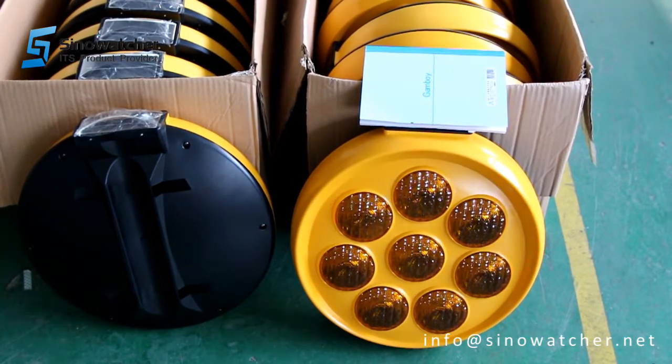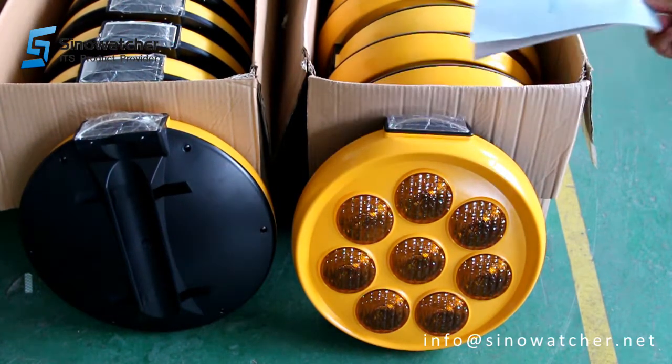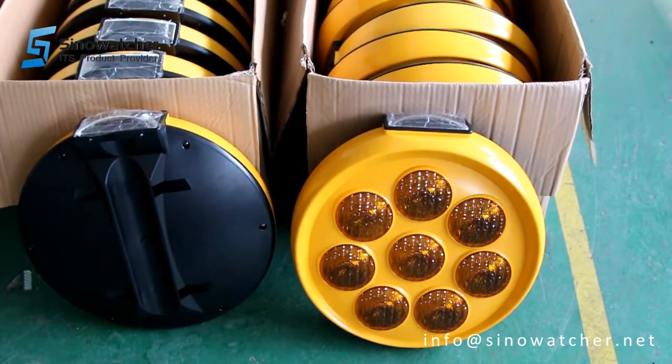So you see now it's flashing and it's charging the battery. Usually it's at the default 60 flashes per one minute.